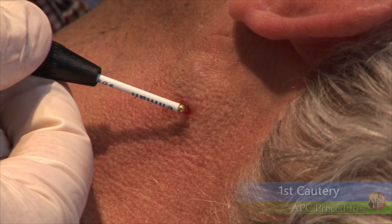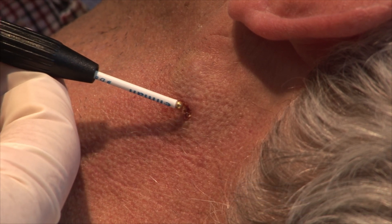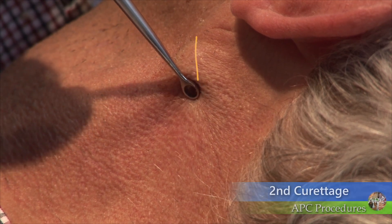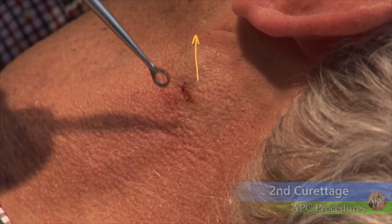Four rounds of curettage and cautery are performed to ensure that the process eradicates any superficial dermal extension of the basal cell cancer. The lesion is curettated in four directions, with cautery being performed with each series of curettage.